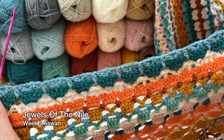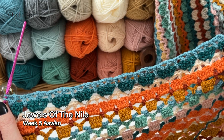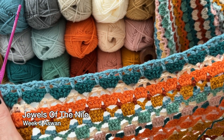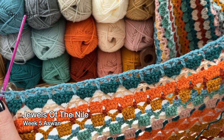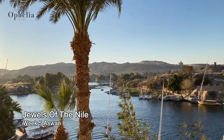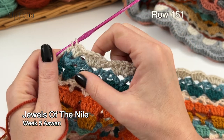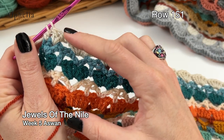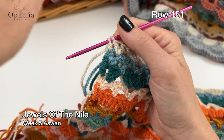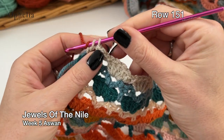When you've done row 150, come back to this video because you need to do another row to finish off your blanket. I'll show you how to do the very last row of the body of the blanket, and then next week we're on to the border. When you have done all 150 rows of the Jewels of the Nile blanket, you will notice that you end in a shell row and this isn't straight, so we're going to do row 151 in cinnamon — the same color we started with — to straighten off the row.